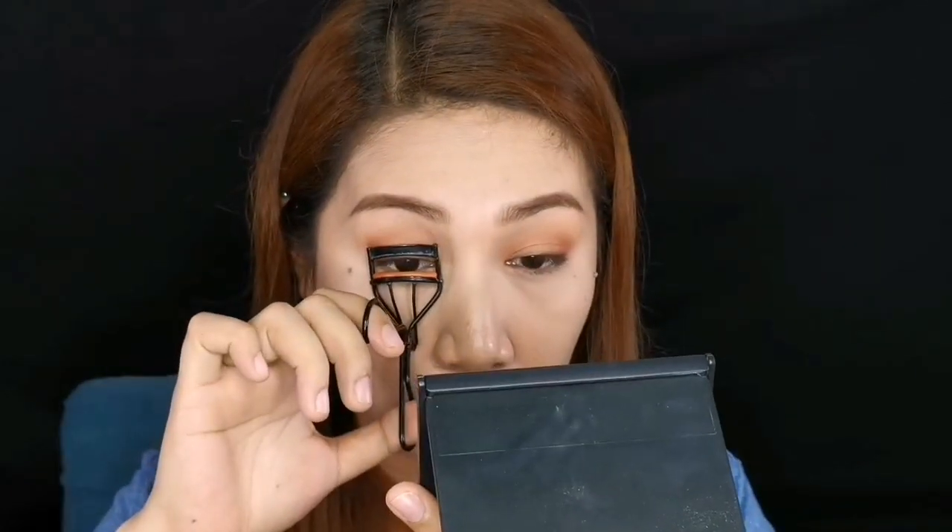Now let's move on to mascara. I basically don't use mascara, but during my high school days I didn't use it either — I normally use a lash curler since I don't have that many lashes. So let's just curl the lashes. You need to pulse the press — like 1, 2, 3, 4, 5, 6, 7, 8, 9, 10 — do the same on the other side. Then get the clear mascara and coat the lashes with it.